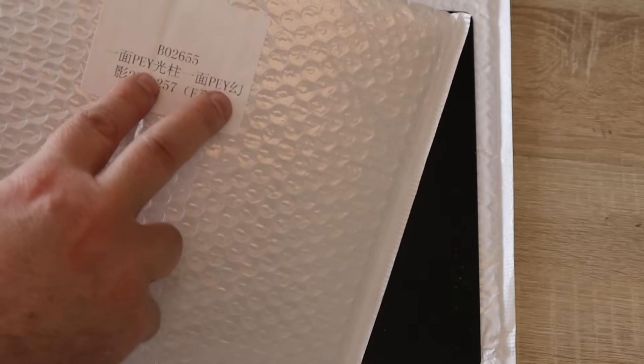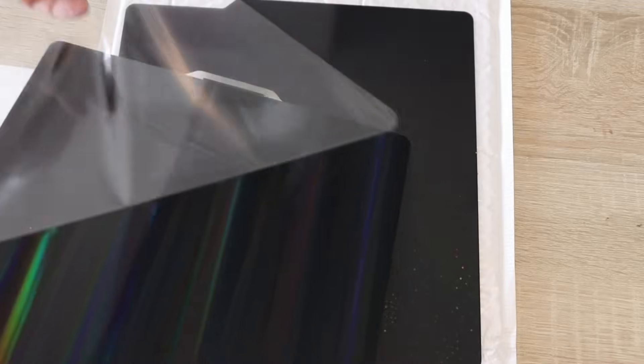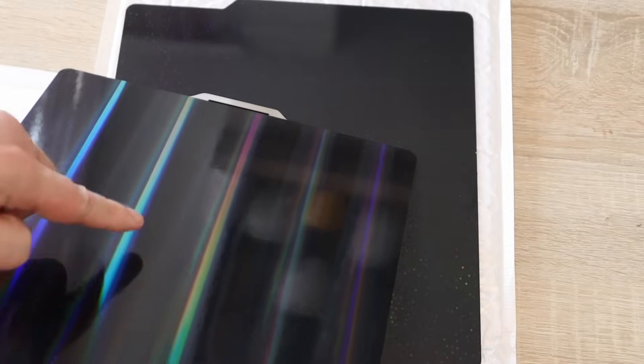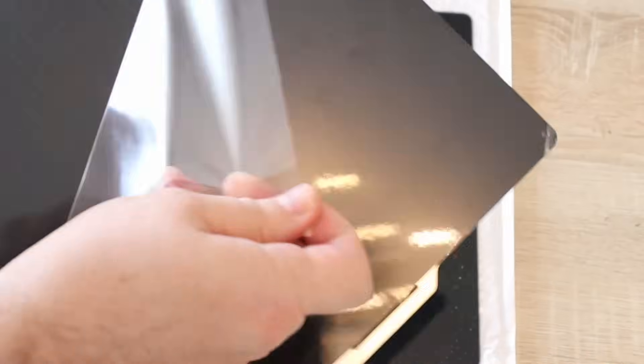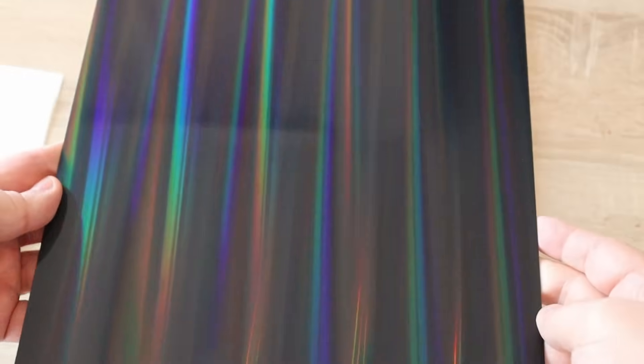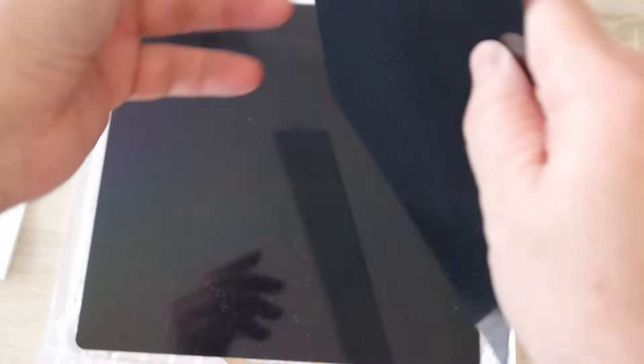The other side is PEY — I already showed you the pattern of this surface. And I have another sheet where both sides are PEY. Let me take a closer look; I have to remove the protection foil. If I have fingerprints on it I have to clean it with isopropyl alcohol. This is one side and this is the other side.